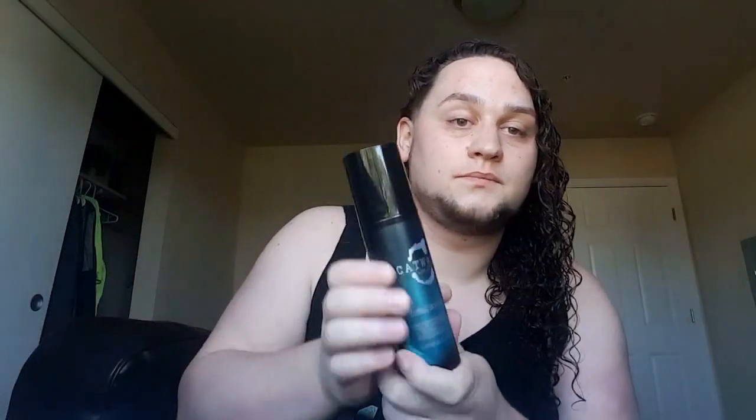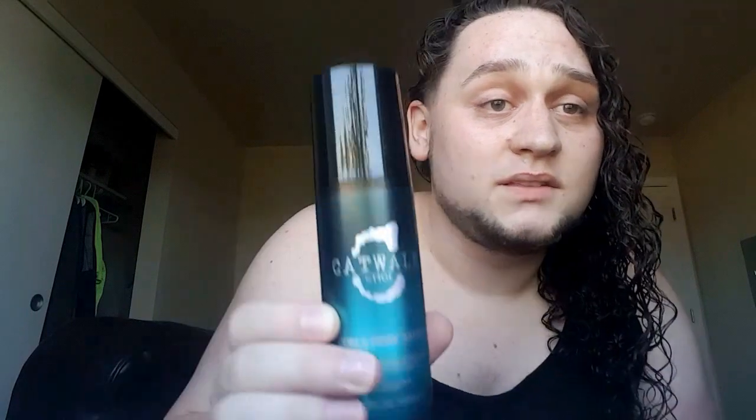There are two things that I'm doing right now as far as products go. There's the Curl Enhancing Smoothie — the Shea Moisture Coconut and Hibiscus Curl Enhancing Smoothie. You can see that there. And then there's this line by TIGI called Catwalk, and the one I'm using is the Curls Rock Amplifier. Both are sort of like a cream.